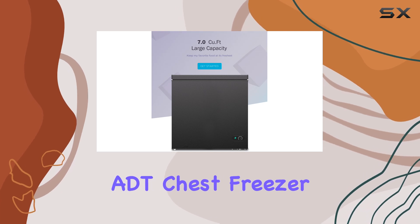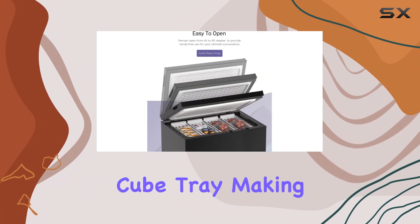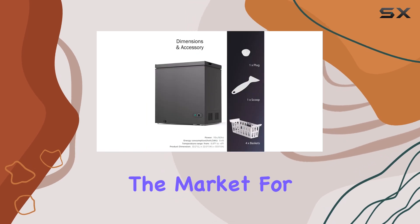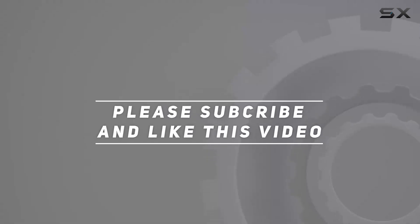Overall, the ADT chest freezer offers quality construction, convenient organization, and added bonuses like the ice cube tray, making it a great addition to any home. If you're in the market for a new freezer, be sure to check this one out. Check out the video description for an updated price, and thank you for watching.